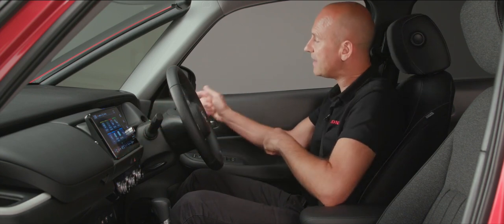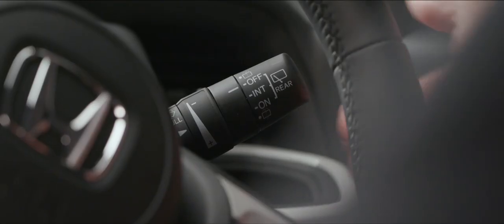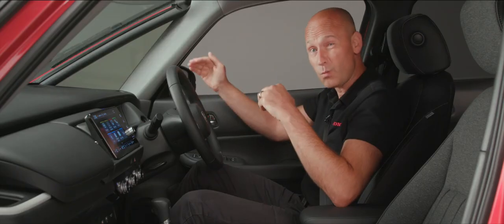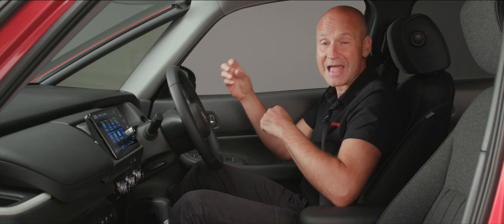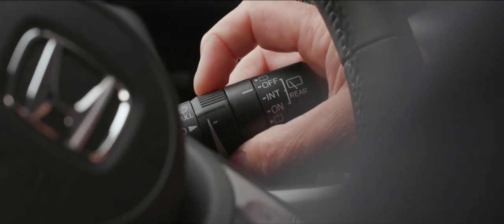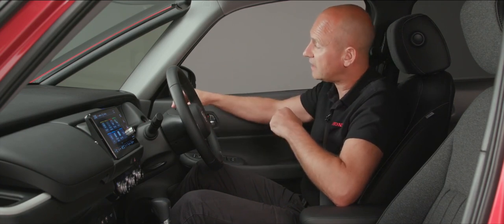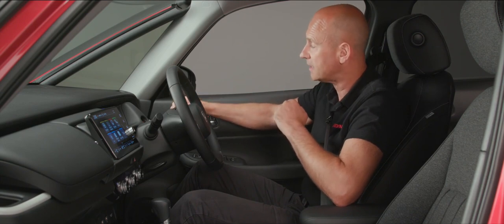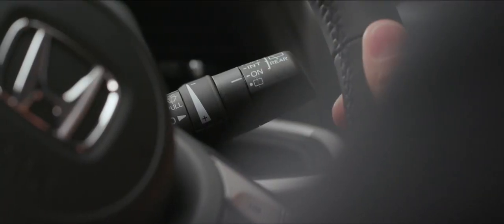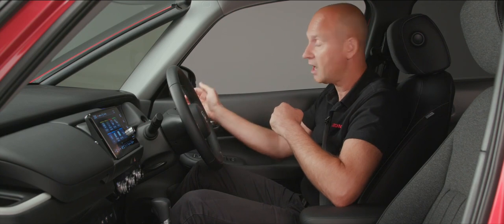On the right-hand stalk we have the wipers. This car has automatic rain-sensing wipers. One push up gives a single mist wipe of the windscreen. The next position down is off, and pulling it down one position puts it into auto. You can control sensitivity using a small dial — rotate for less or more sensitivity depending on how heavy the rain is. Push it further for a fixed wipe speed. On the end of the stalk, clockwise puts the rear wiper into intermittent, one further push gives continuous rear wiping, and pushing further still gives a jet of water to the rear screen. Pulling the stalk towards you gives a jet for the front screen.